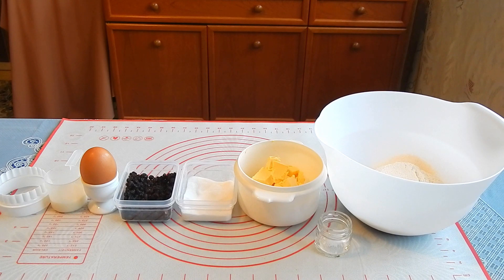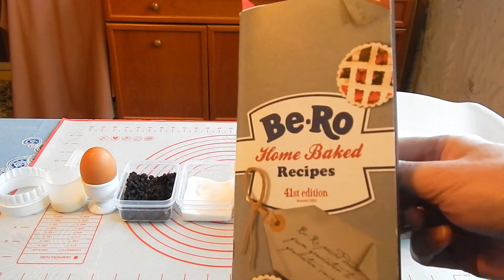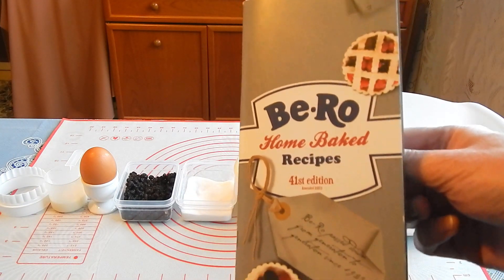Welsh Griddle Cakes. The Biro Home Recipes, 41st Edition.